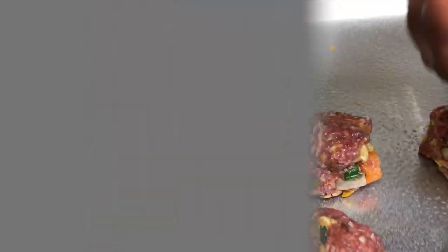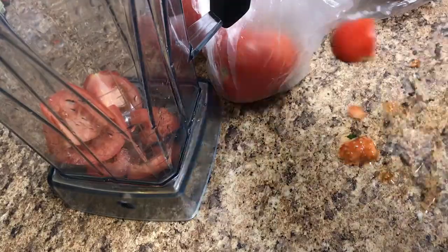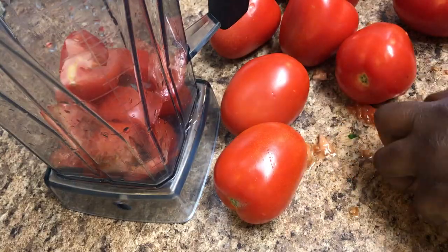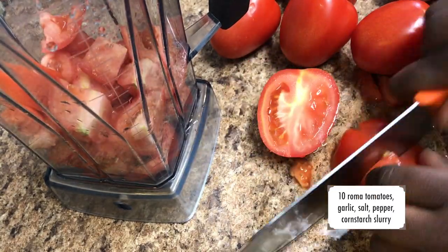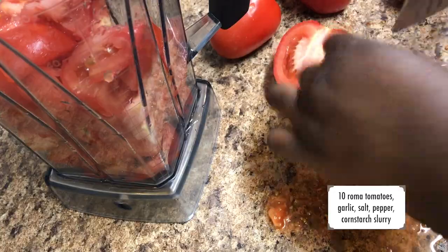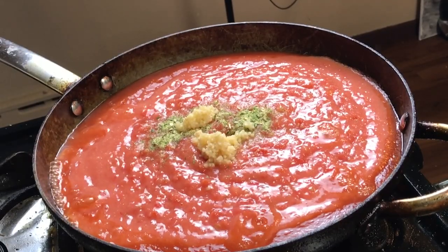I make my own pasta sauce or tomato sauce — you can definitely use store-bought for this recipe. I get about 8 to 10 roma tomatoes, chop them up, throw them and grind them up just a little bit in my food processor. Put them in the skillet and let it sauté with your herbs, your garlic, a little salt and pepper, and that's essentially it.